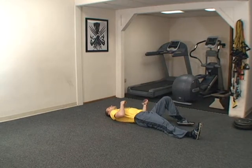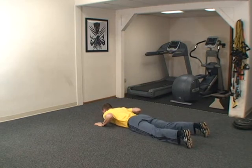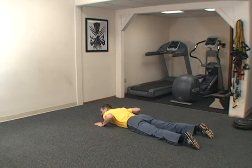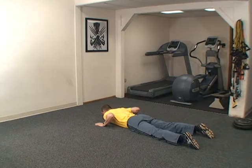Now roll over onto your stomach. Bring your hands close to your shoulders. We're going to raise the legs and thighs off the ground, and at the same time raise the arms and press them forward. Superman exercise, right? Here's how it goes. Three, two, one, go.